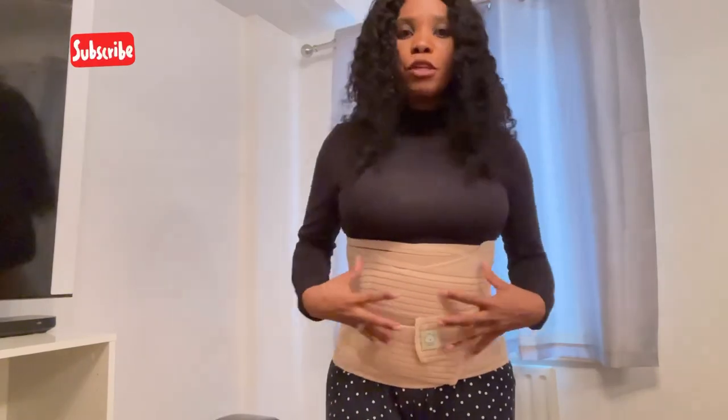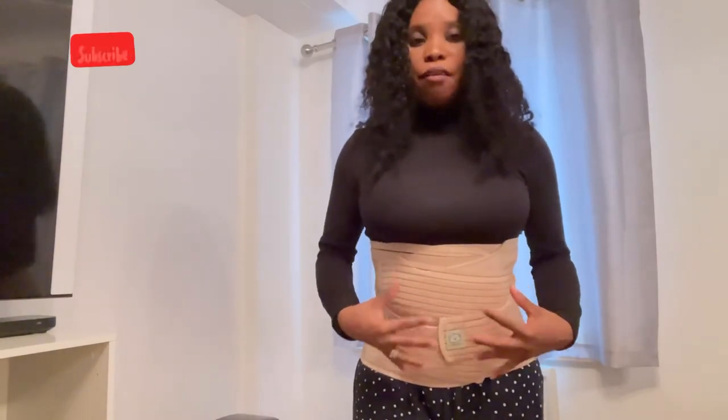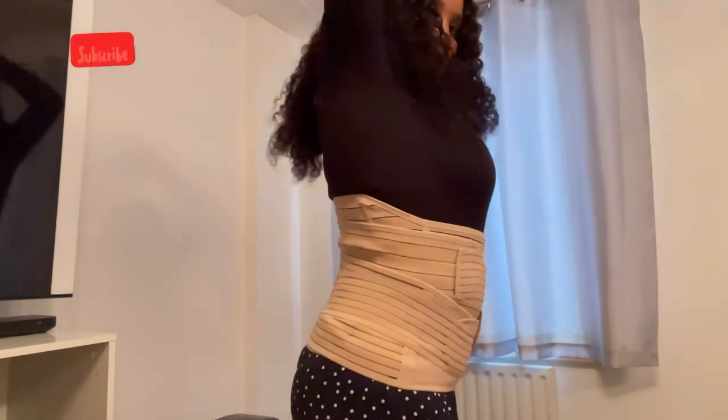What I notice while using this postpartum belt from KBabies is that while my belly is coming together, I don't have loose skin. Most women, after losing their post-pregnancy belly fat, get loose skin. This belt actually helps prevent loose skin from forming when losing post-pregnancy belly fat. It's really amazing — look at the side!